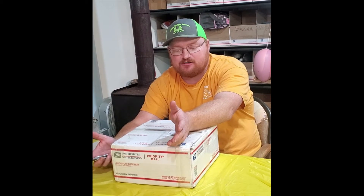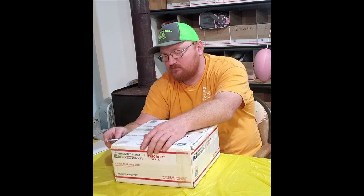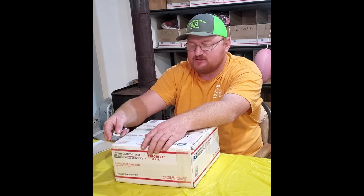Hello everybody, Rusty Admire here with Admire Oxid Service. I'm gonna unbox yet another big box of coins — a large flat rate box. We don't know what's in them; that's the way they come to us. When we open them up, we have the invoice on top, and at the end of the video we'll reveal how much this box cost us.